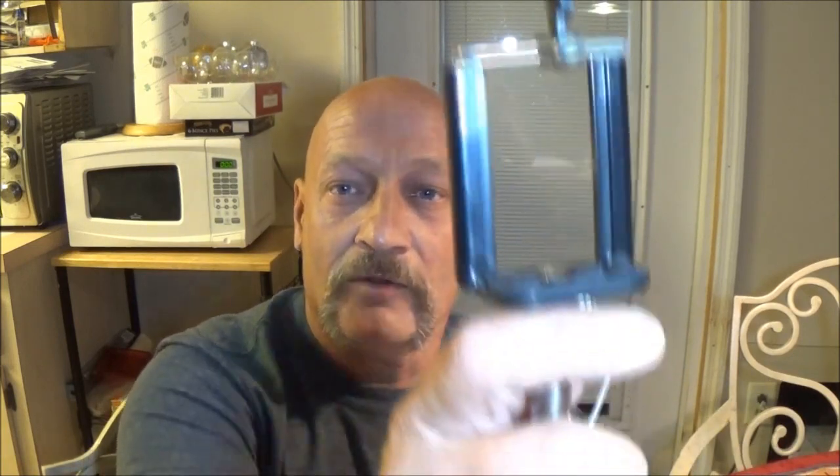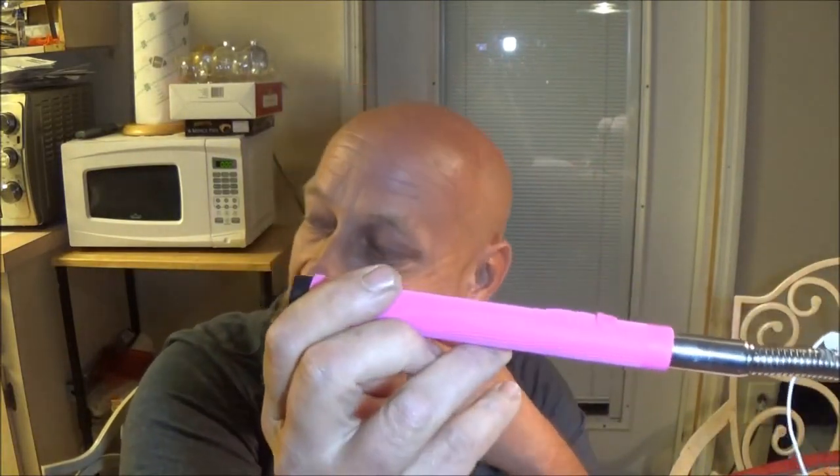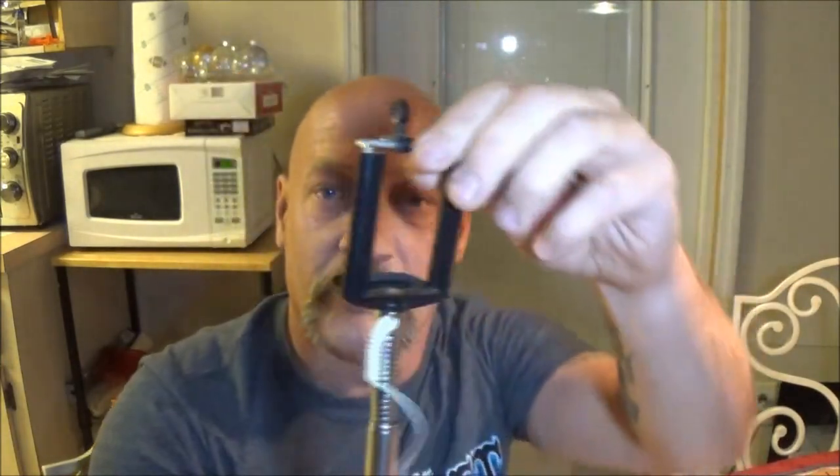Hey guys, Shabber 1000 here. What we're going to do is show you how we put our cell phones onto a tripod. You can buy special tripods for a cell phone and find them cheap online, but pretty much what they use is one of these - a selfie stick. We bought ours at Dollar Tree, like a buck, just a cheap selfie stick.